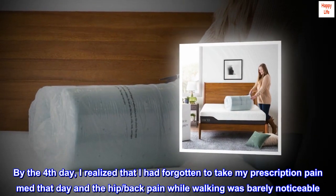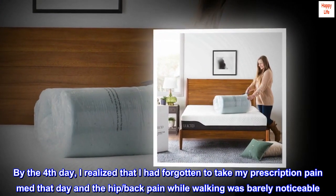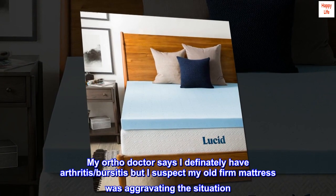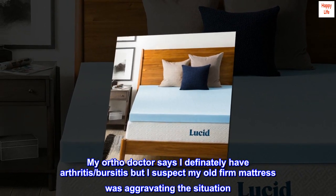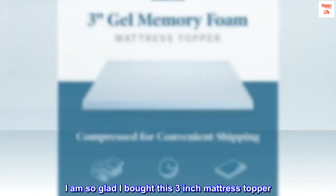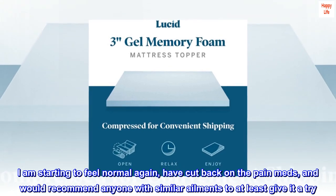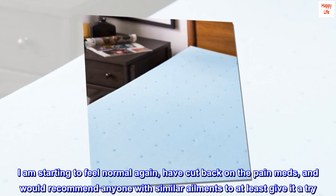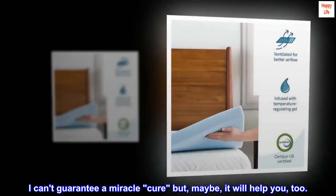By the fourth day, I realized that I had forgotten to take my prescription pain med that day and the hip and back pain while walking was barely noticeable. My ortho doctor says I definitely have arthritis and bursitis, but I suspect my old firm mattress was aggravating the situation. I am so glad I bought this three-inch mattress topper. I am starting to feel normal again, have cut back on the pain meds, and would recommend anyone with similar ailments to at least give it a try. I can't guarantee a miracle cure but, maybe, it will help you, too.